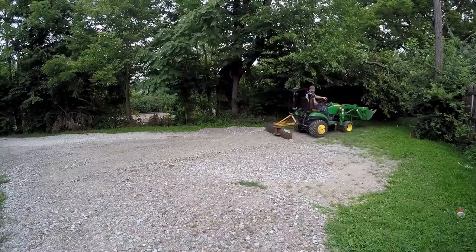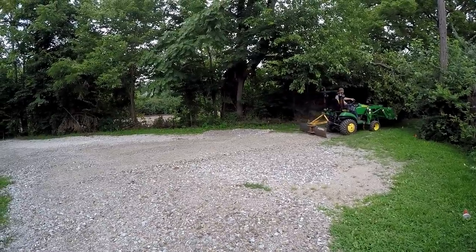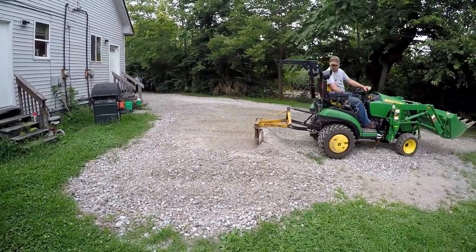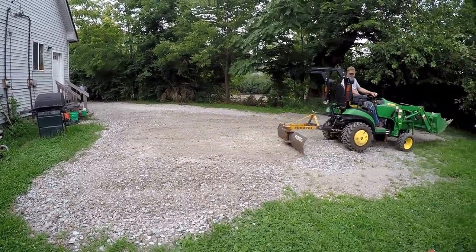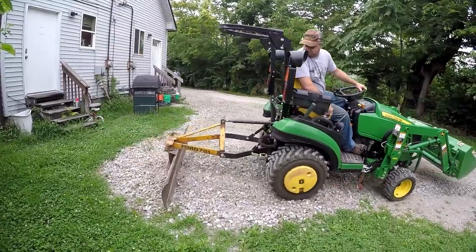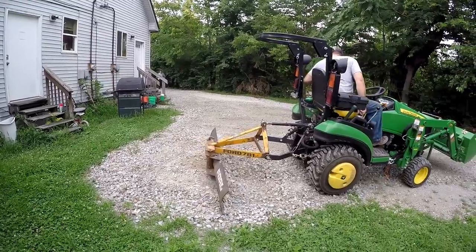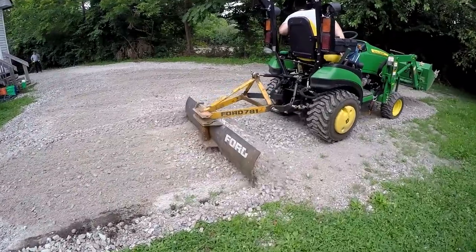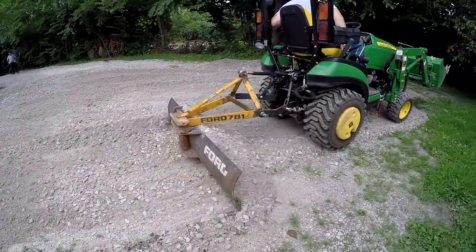You just got done using your blade for the first time — what did you think? It actually worked probably better than I expected. I was a little concerned that it wouldn't have enough downward pressure to actually dig into those rocks, especially when I first saw it. Right, they'd been driven on a little bit. Yeah, it wouldn't dig into something really hard, but it worked pretty well. It actually dug in about the right amount. If it had dug any more I'd have been much more careful to keep from gouging. So it worked really well.